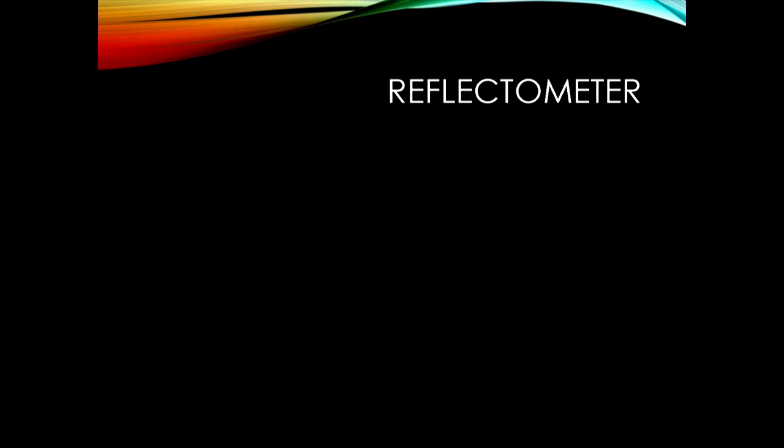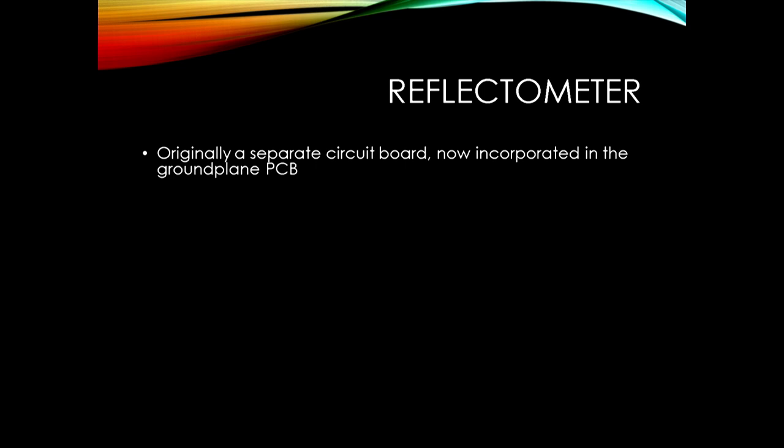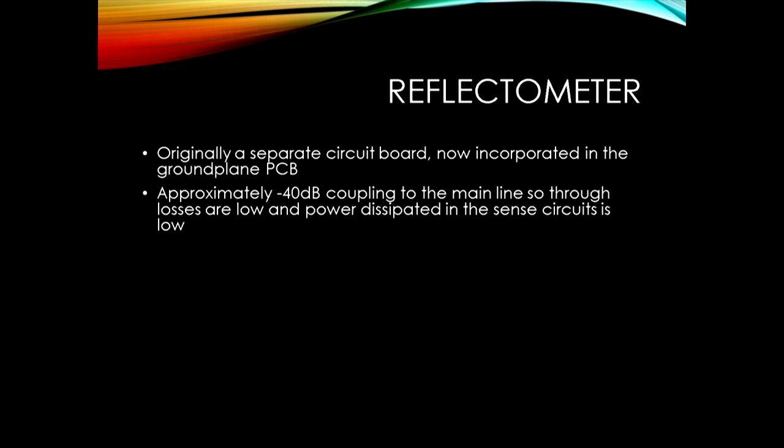There's also a reflectometer. The version going around has a separate PCB for the reflectometer, but in the latest design it's built into the ground plane PCB. It's about 40dB coupling, so it doesn't have any impact on the main through line and the power dissipated in the sense circuit is small. It uses ATO microstrip to do that.